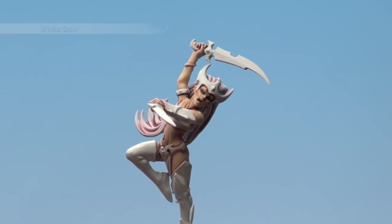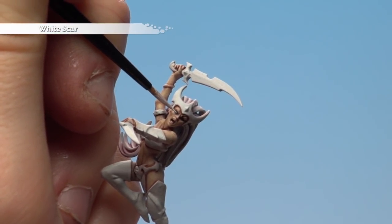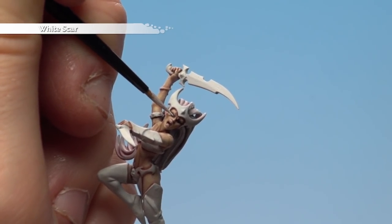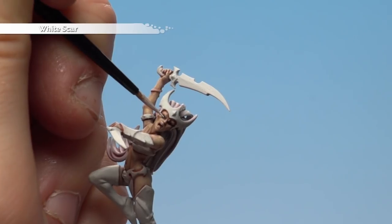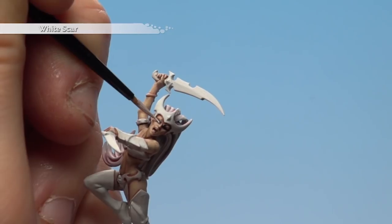Once both eyes are blacked out, we're now going to use White Scar and, using the same brush — the extra small artificer — we're just going to apply a slightly smaller oval. You will have sculpted detail here to help you out as well, so just take your time. You want to thin this down a bit as well, just so it doesn't dry up before you get to the eyeball. Let's fill out that whole eye.